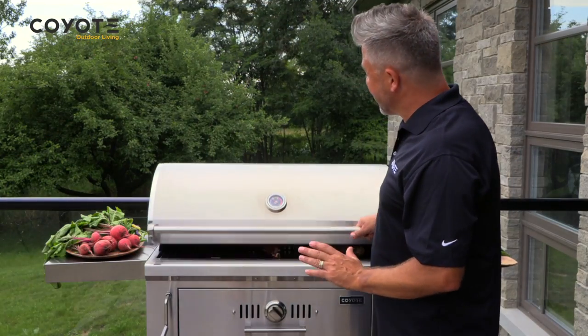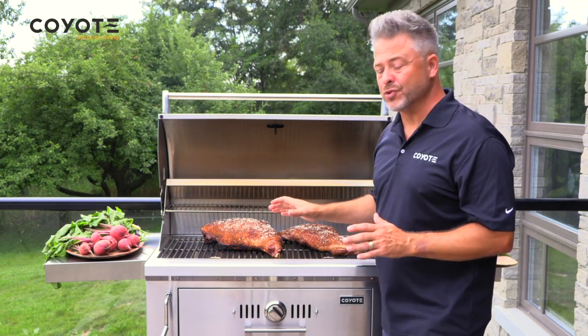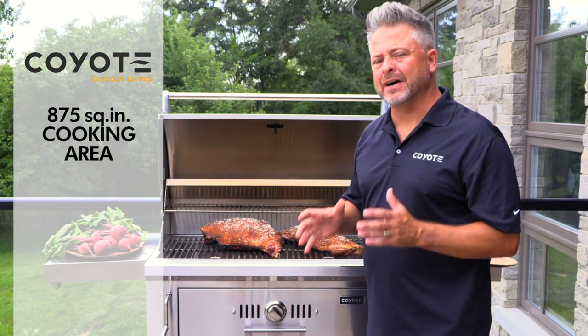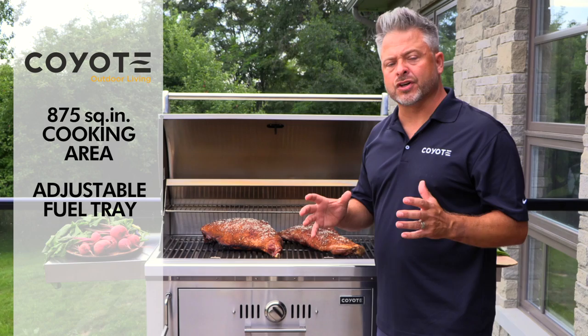One thing that I love about it — and you can see I've got both a ham and a pork shoulder roast — is how much space you've got: 875 square inches of cooking area, and then all of the controls.